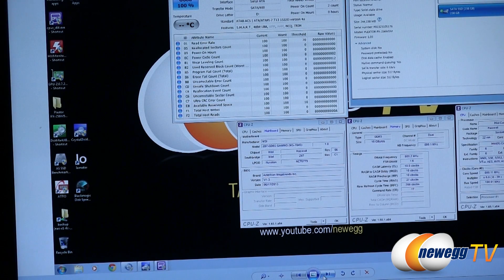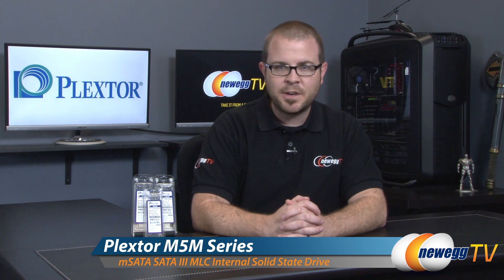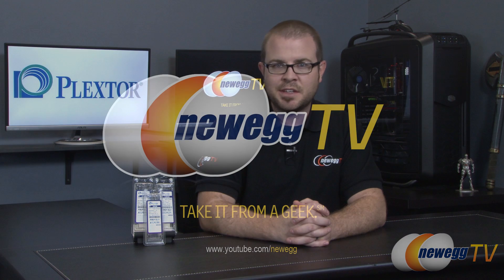That wraps it up for the benchmarks and for this video. Once again, this has been the PlexStor PX-M5M series of mSATA SSDs. I'm Paul with Newegg TV. If you enjoyed this video, don't forget to hit the like button, go ahead and subscribe if you haven't already done so, and we'll see you next time.